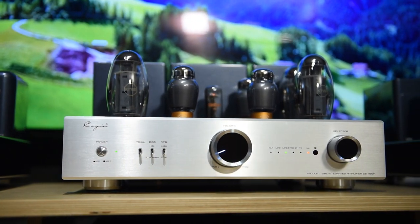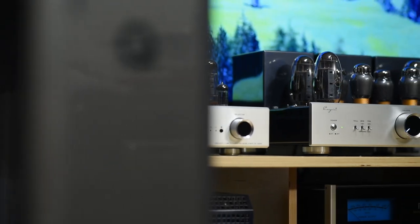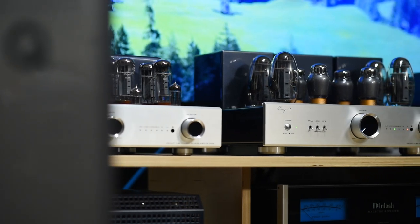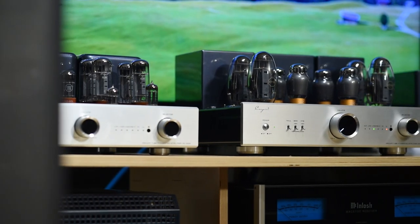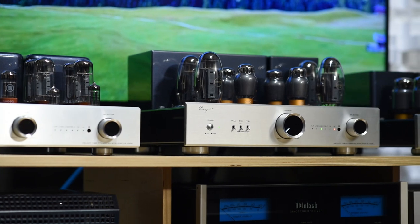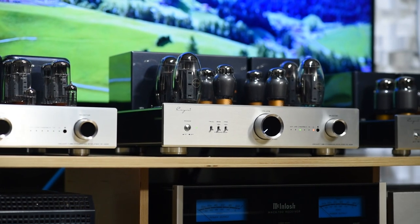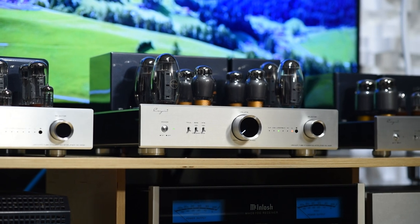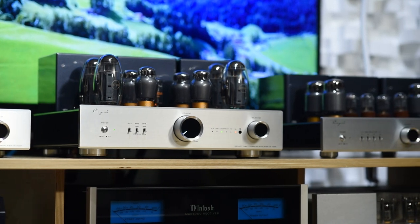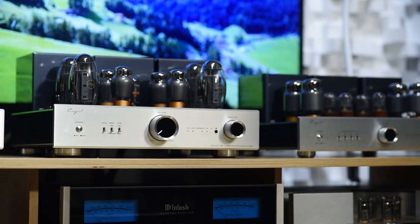The bass extends very deep, has crazy dynamics, is fast and really well-controlled. Instrument separation is very, very good. It does not sound totally like a tube amp, nor a solid-state amp — it's like a combo of a tube preamp and a solid-state power amp. Soundstage is wide, holographic, and deep. But you don't have that super-duper airiness that I hear in other tube amps — just enough.